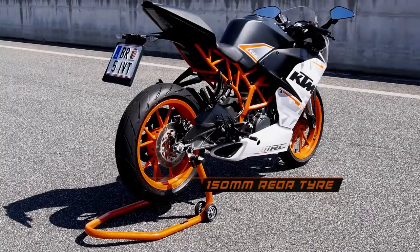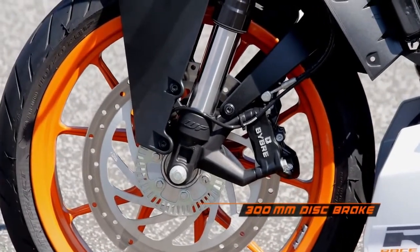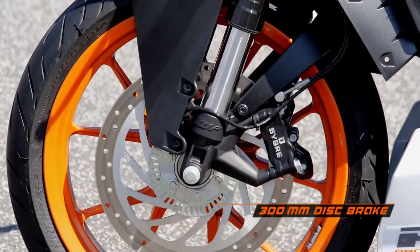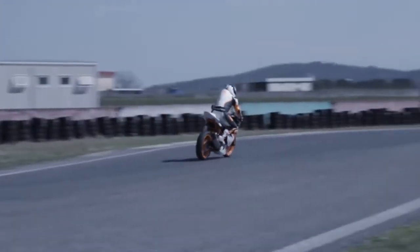The rear tyre is the widest tyre for this class of bike. The brakes feature four-piston radially bolted calipers with a 300mm disc, giving big stopping power. But the biggest thing here is ABS as standard, all of which can be turned off.